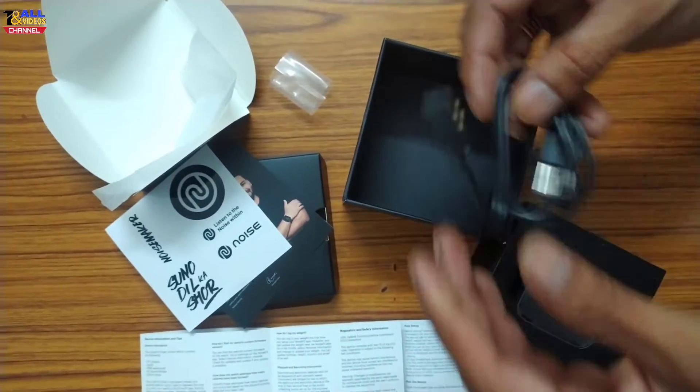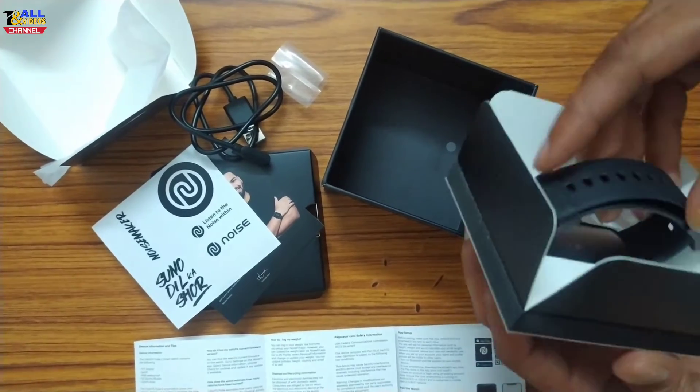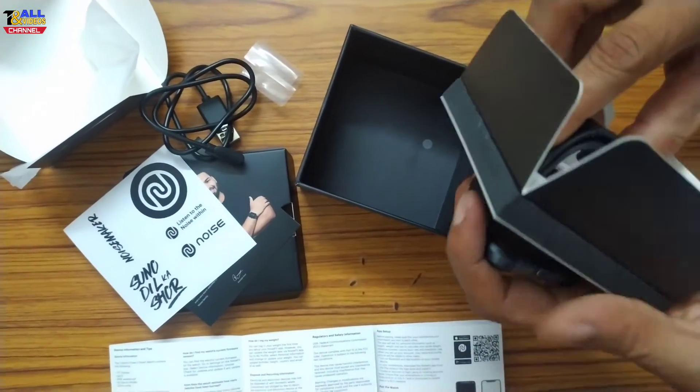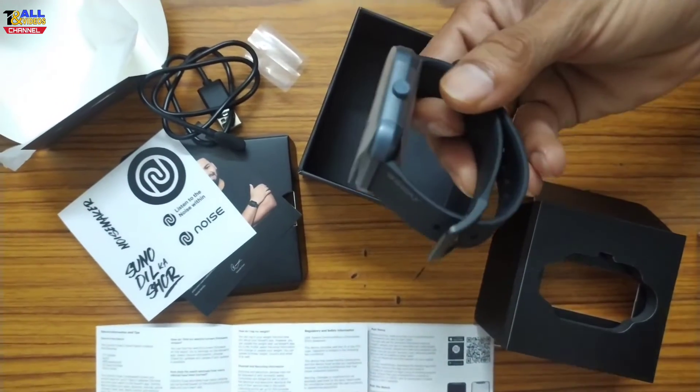We can see very beautiful watch dials. I have a cable, and finally my watch is on the belt.